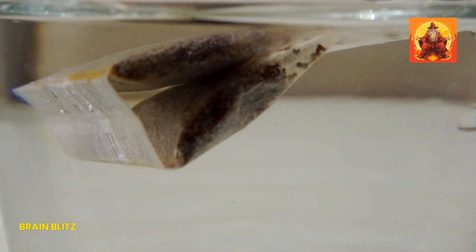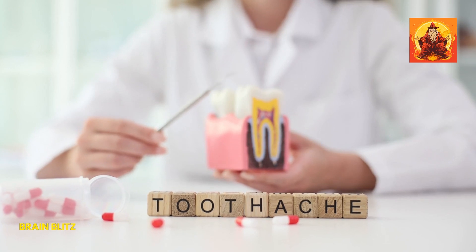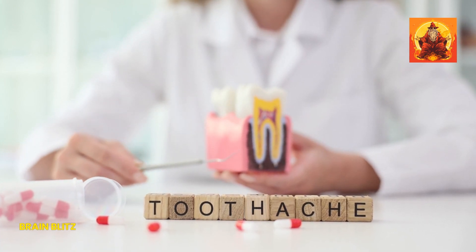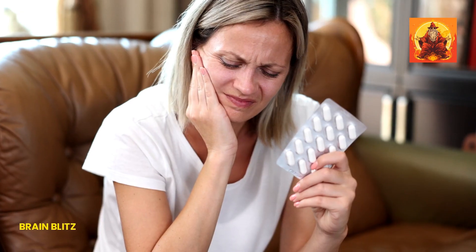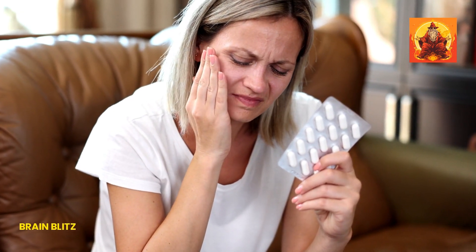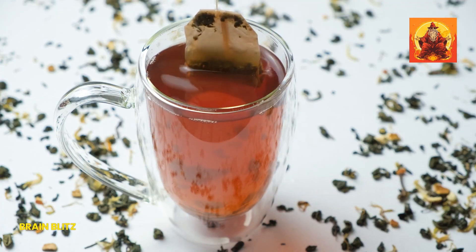Once the tea bag is chilled, place it directly on the tooth that's causing you trouble. Hold it there for about 20 minutes. The cool temperature combined with the peppermint's natural properties will help numb the area and provide quick relief. It's an easy, refreshing way to tackle that pesky toothache without much effort. Plus, you get a nice cup of tea out of it, so it's a win-win.